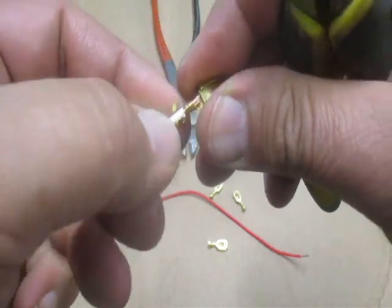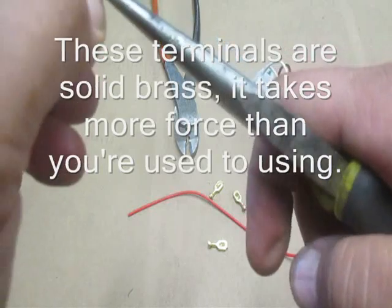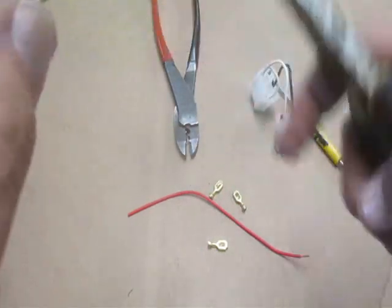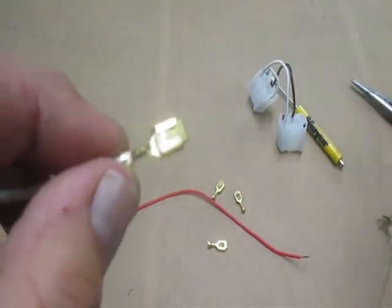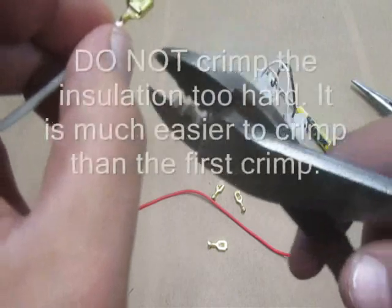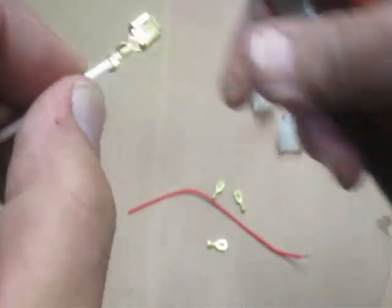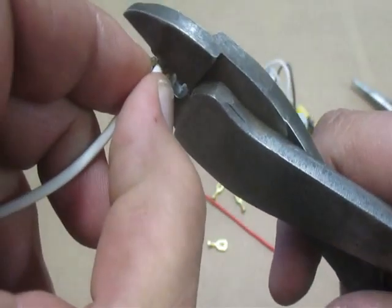Now I have the two back tabs which actually secure the insulation of the wire, and I do those again with the needle nose. Fold that over, fold the other one on top of it — we have what looks like somewhat of a crimp. Now we take the Thomas and Betts crimper and use the tooth on the top, give it a good squeeze, and then we go back to the one for the insulation and give it a good squeeze.